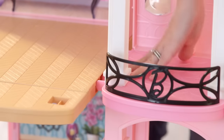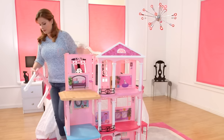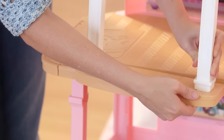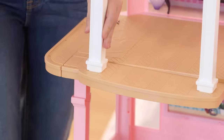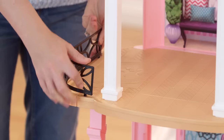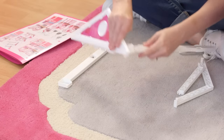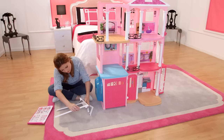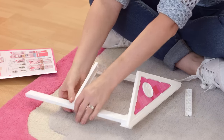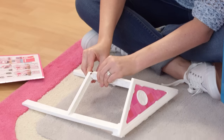Now attach the top. Let's attach the front arch. Let's get the balcony — push it until you hear it click. Snap it into place on all corners.